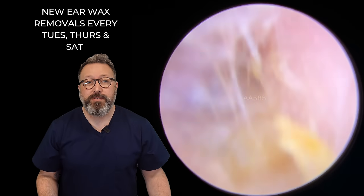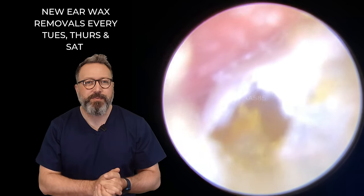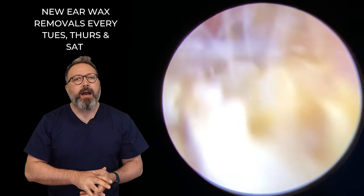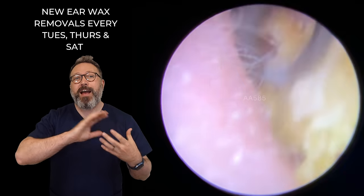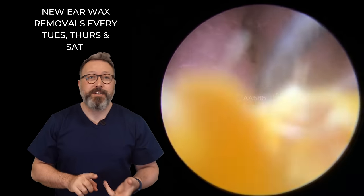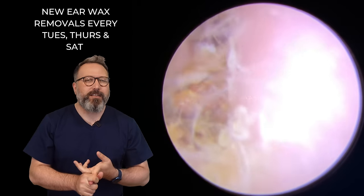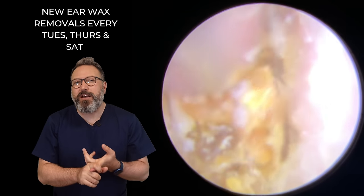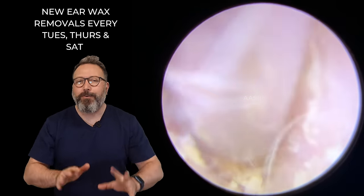I didn't expect to be doing these videos today because I'm actually away for a couple of days this week and working in other clinics, but I have managed to record videos. I'm doing them all today so you're going to get videos as normal next week on Tuesday, Thursday, Saturday, and I've also recorded the following Tuesday as well. So you won't go without — I know you were panicking but I promise.